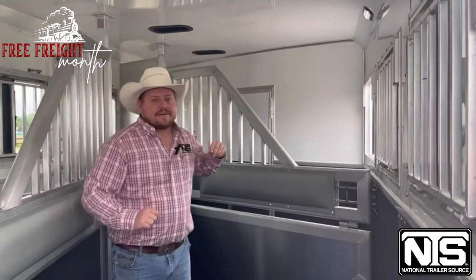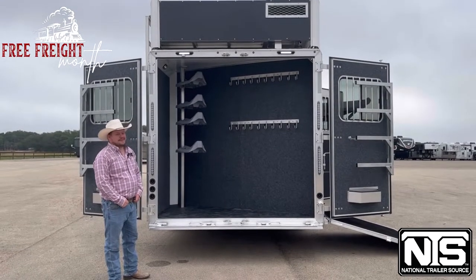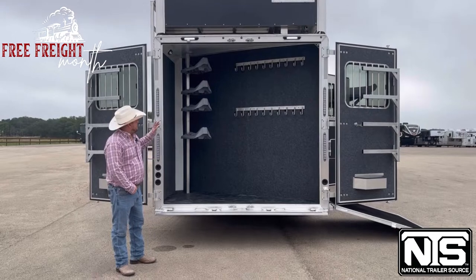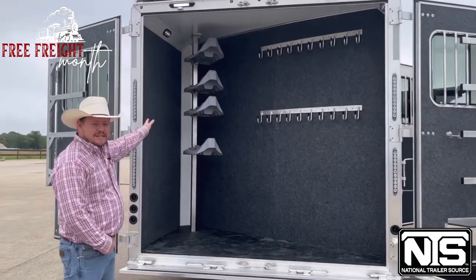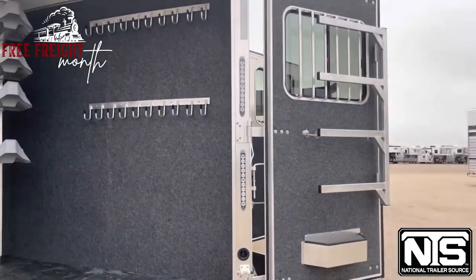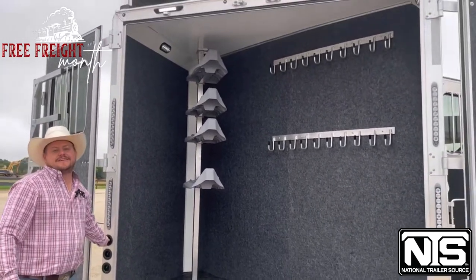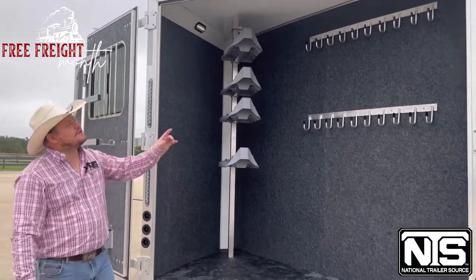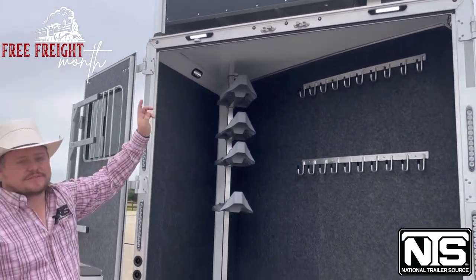Let's go on back to the tack area. With the side load package, this is a really neat feature — it completely isolates your tack room, so you're not getting shavings, urine, or anything in there. Look at all the space you get: bridle hooks, saddle bosses that are completely adjustable to whatever height you want, blanket bars on both of your doors, and brush trays down here too. One of my favorite little features is all your LED lighting is controlled right outside here — super easy to use. You do have your 4.0 Onan Cummins gas generator right there. They are the best of the best, super quiet.